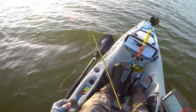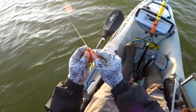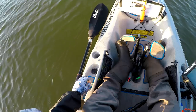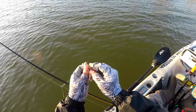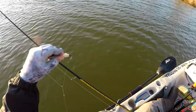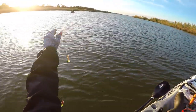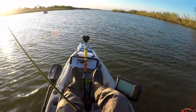I got a tandem setup here. I'm gonna throw a couple Gulps on — penny shrimp, chartreuse tail. Work some area and see if we can get some flounder real quick. And we're gonna go with the white shrimp on the next one, so I want a double shrimp. I got a feeling that shrimp is gonna be the ticket today — I just got that hunch. So we got a tandem going, hopefully we'll catch some flounder today.